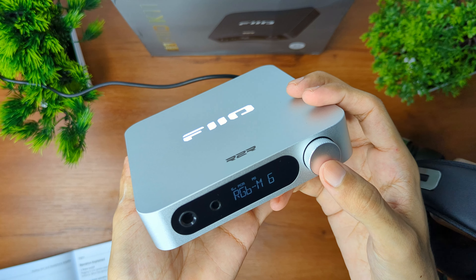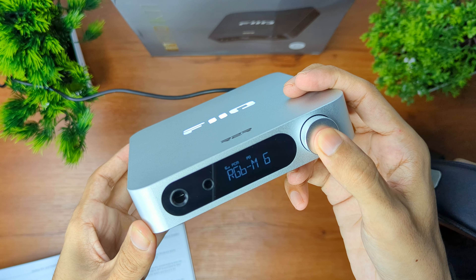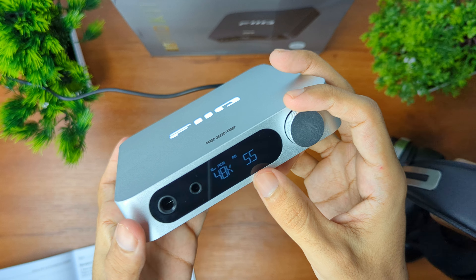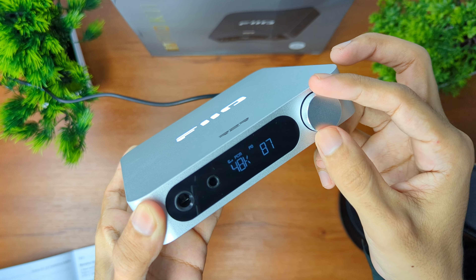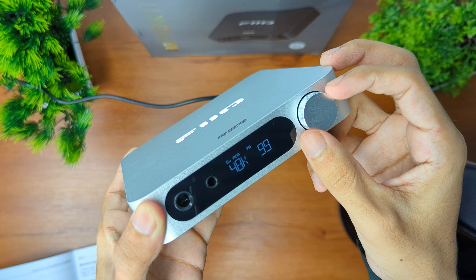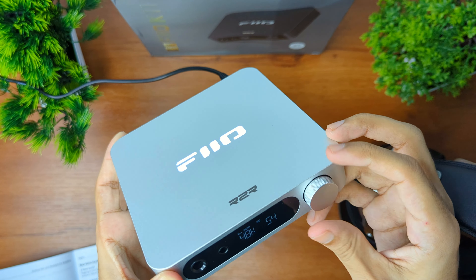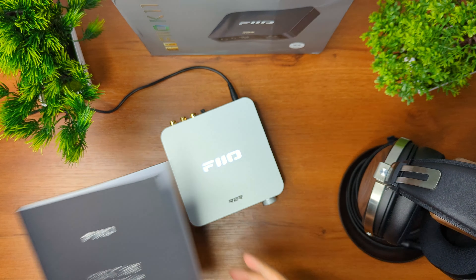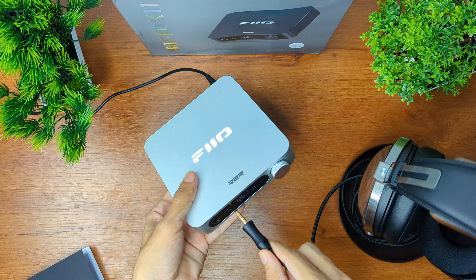I can select this one and now it is set. If I press the knob for two seconds I will return to the home page. Here I can adjust the volume — it goes from 1 to 100. It is working very well.